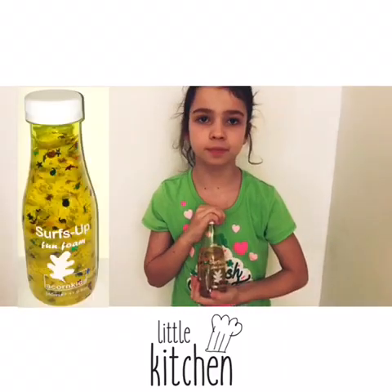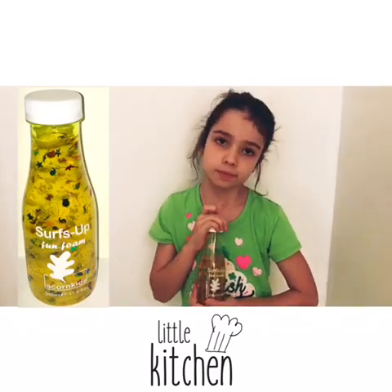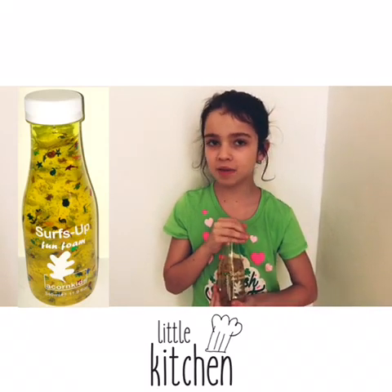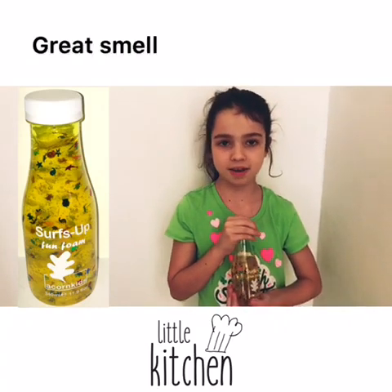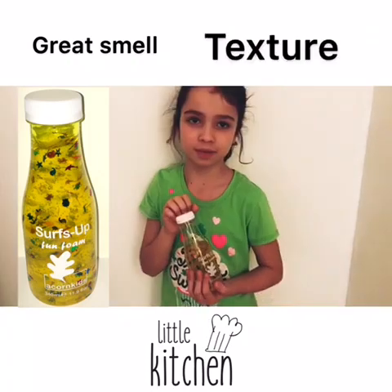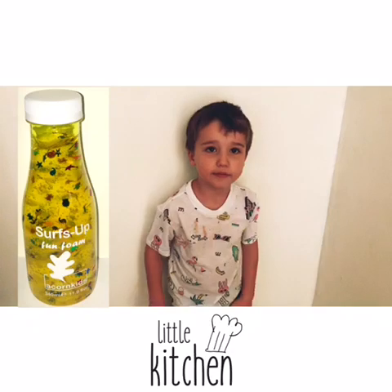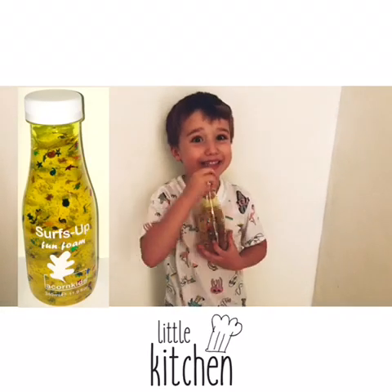We reviewed Surf's Up Fun Foam. What was your favorite thing about the fun foam? My favorite thing about the fun foam was the smells and the texture. Did you like to use this product again? Yes. Did you enjoy the fun foam? Yes.